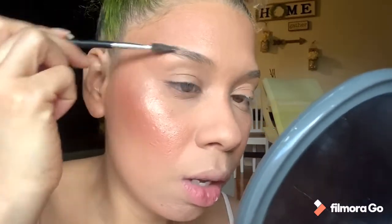First, I clean my brush. Then I'm gonna pick just a little bit of product on the brush — I don't want to make a crazy thick line. I just wanna work with a little bit first to see how the consistency is. The first thing I do is draw a line here below.